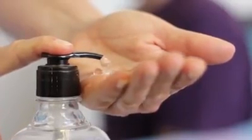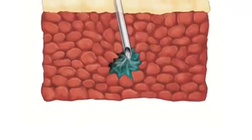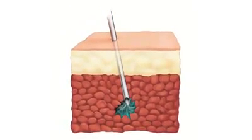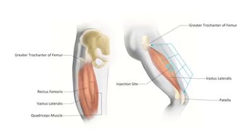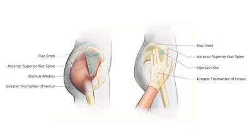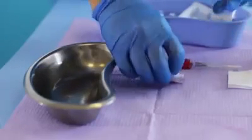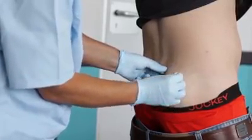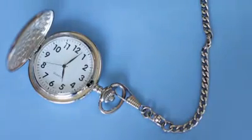Prepare your hands hygienically and don clean gloves. Choose the injection site for the dose and expose the area. There are several areas of the body suitable for giving intramuscular injections: the deltoid muscle, vastus lateralis muscle, ventral gluteus muscle, and dorsal gluteus muscle. Wipe the injection site with an alcohol pad for 30 seconds in an outward circular motion up to 5 centimeters around. Allow the site to air dry for 30 seconds.